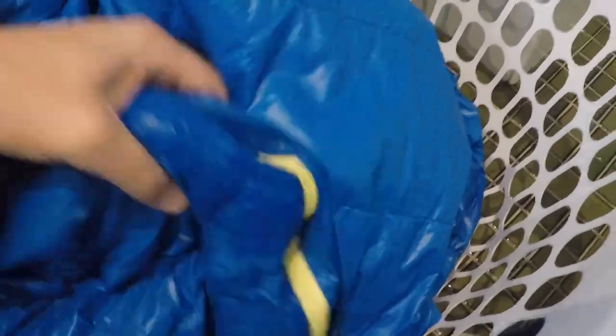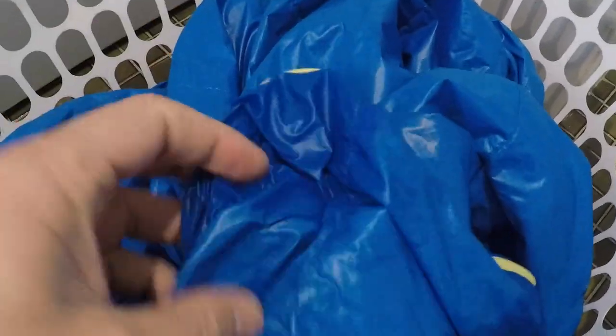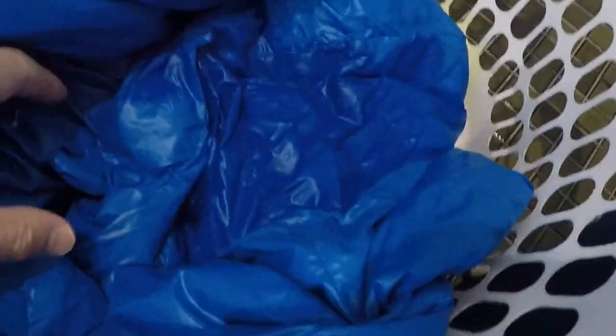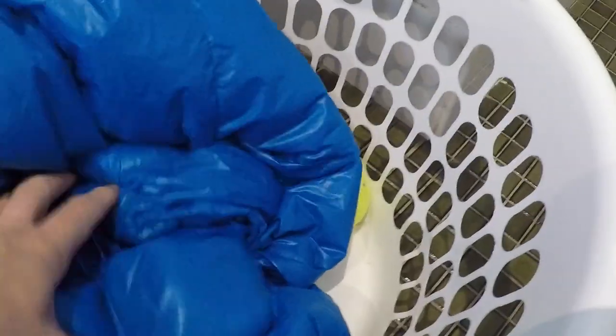We've been in for about 40 minutes. I've been checking it every so often. There's still big wet plots of down. It's starting to feel a little bit better. The outer bag is pretty much dry except for where the down is gathering. I've just been trying to pull the clumps apart, shake them apart a little bit. The tennis balls are helping, but sometimes the balls end up inside the sleeping bag. We get these big wet patches where the down chunks are keeping together, so let's try to break those up so they dry a bit quicker.